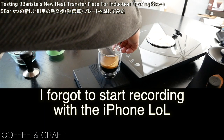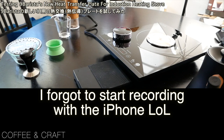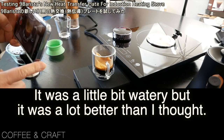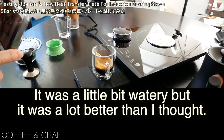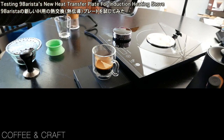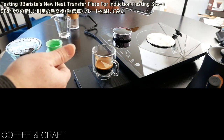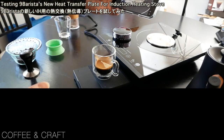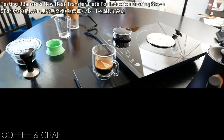And how does it taste? I know this is not the best shot, but let's see. Actually, it's not really bad — it's a little bit earthy. It's much better than I thought actually. I hope this video helps you enjoy your Naim Barrista with this newly designed heat exchanger plate or heat transfer plate. If you haven't subscribed to this channel yet, please do so now so you'll be able to receive new information about Naim Barrista. Thank you for watching, and I'll see you in the next video. Bye-bye.